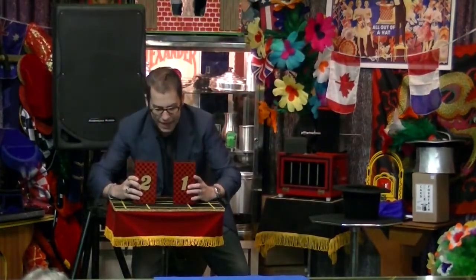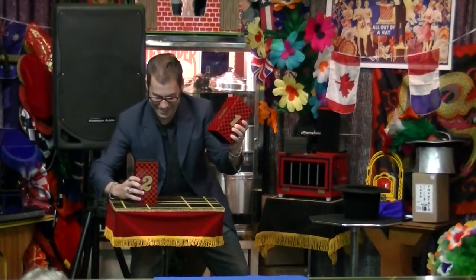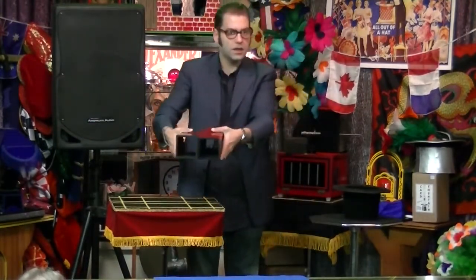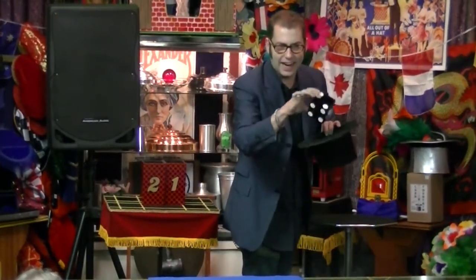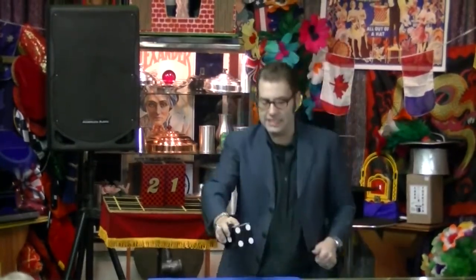Watch, I'll make it travel back. Yeah. Look at that. And it's a solid die. There you go.